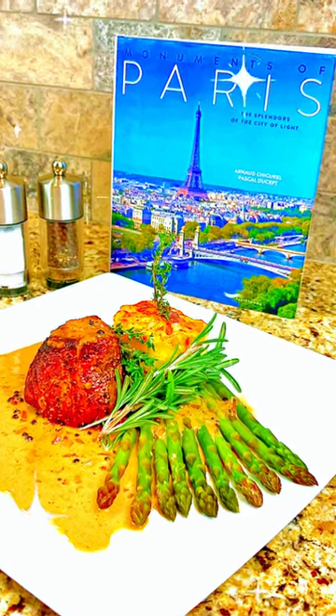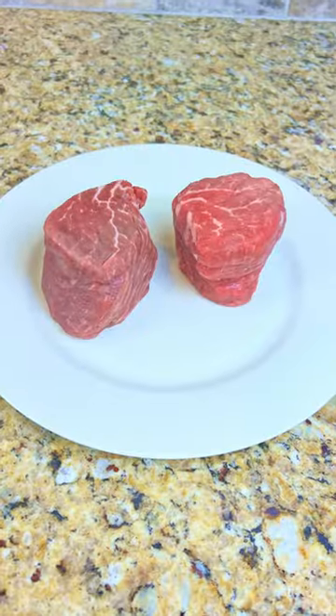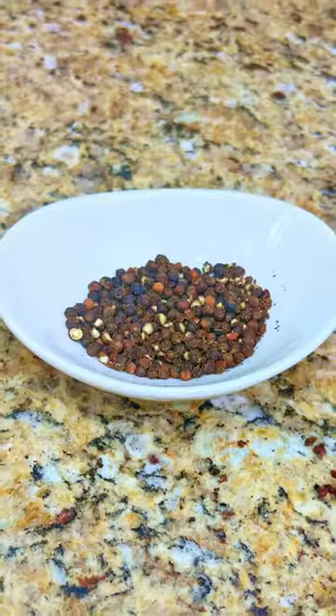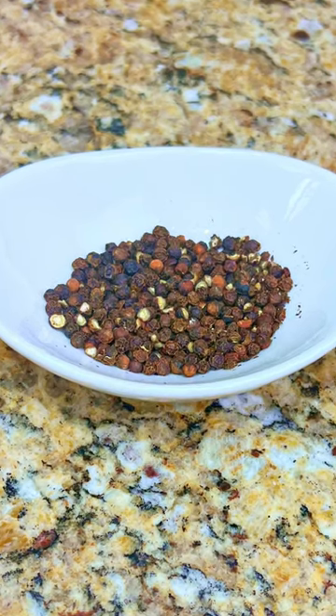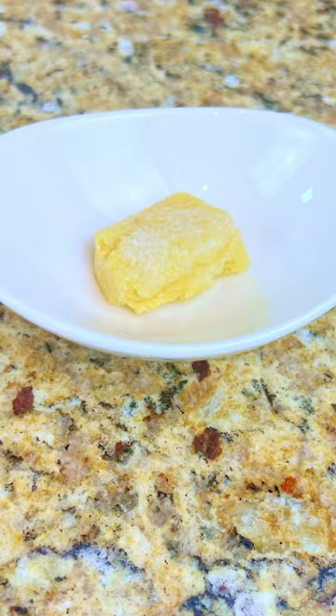Tonight is a taste of Paris: Chateaubriand with peppercorn cream sauce. You'll need two center-cut prime filet mignon steaks, two tablespoons of sunflower oil, two tablespoons of crushed black peppercorns, one stick of butter, two small shallots chopped, and one cube of garlic puree.